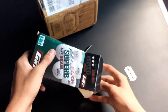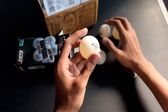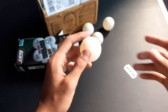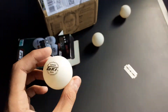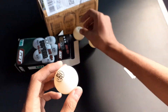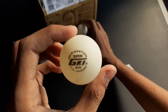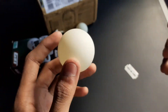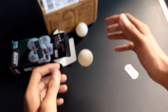So here I got six table tennis balls, all GKI table tennis balls — very good for playing. These are the three star GKI balls with a 40 plus diameter and they have a natural bounce.